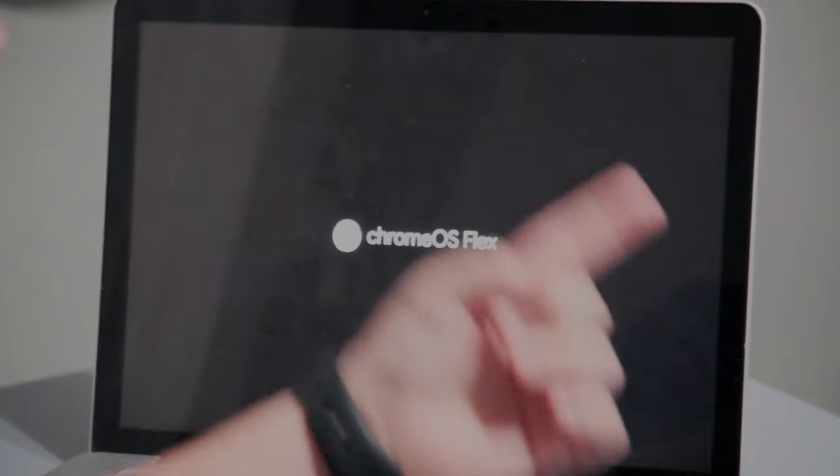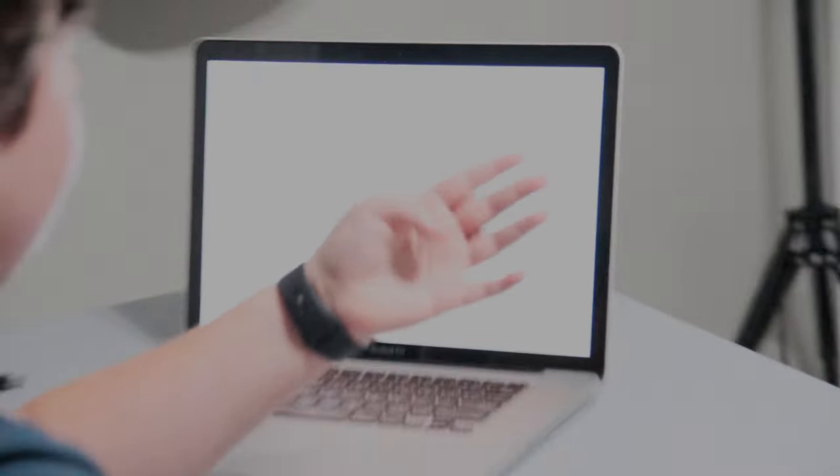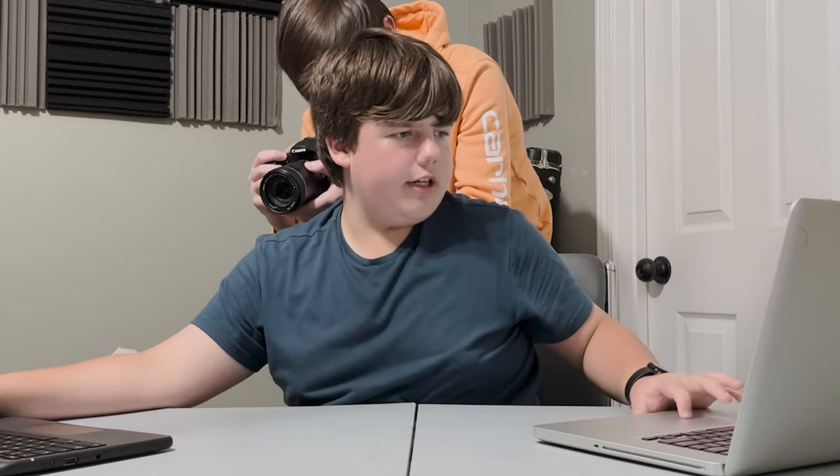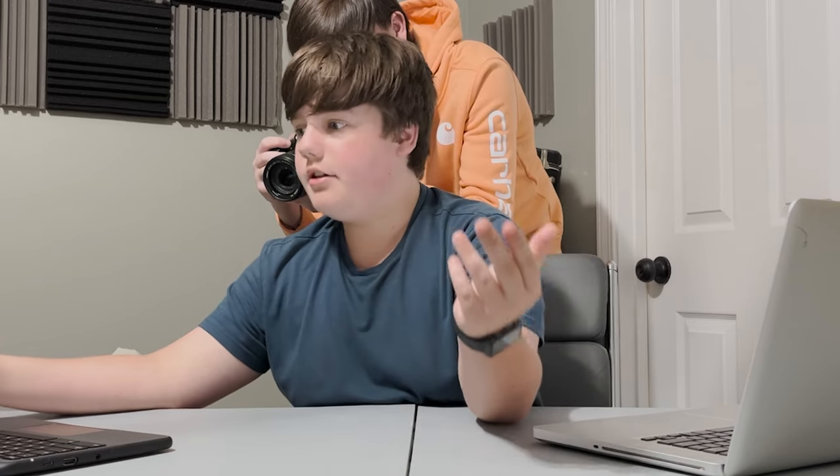We're going to count the boot time. Four seconds — that's actually really good. Now let's see how fast the Chromebook boots. I want to hit the power button and once I see the Chrome OS logo I will start counting. Four seconds as well. Okay, that's a good start — they're definitely competing.